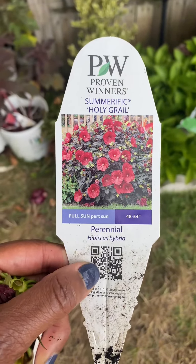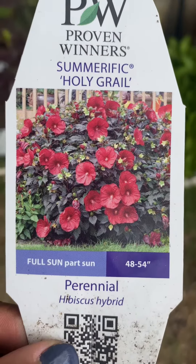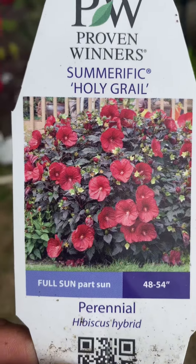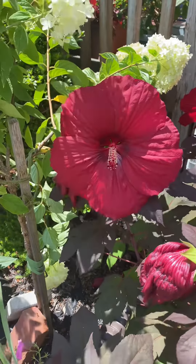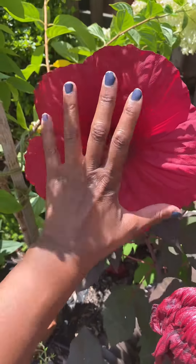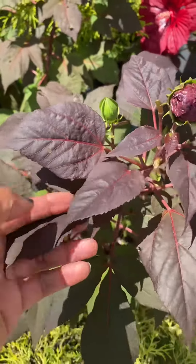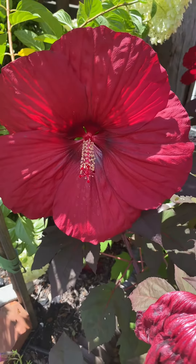Summerific Holy Grail looks basically like the Midnight Marble — practically the same — but the blossoms are even darker. It does get between two to five feet. Just look at the size of that bloom — it is almost bigger than my hand. I just love the foliage on this; the leaves are very dark with a blood red blossom.